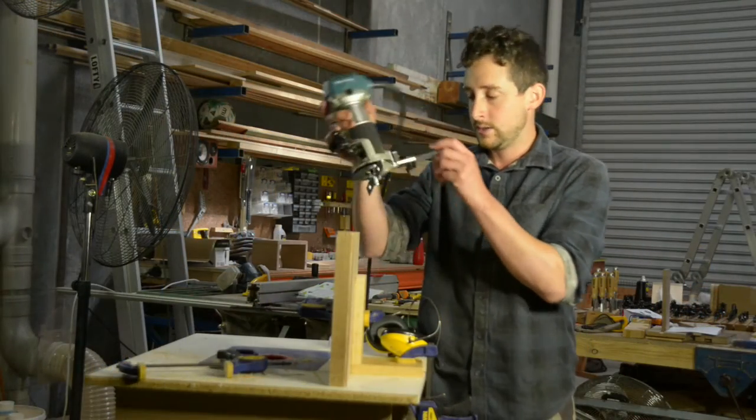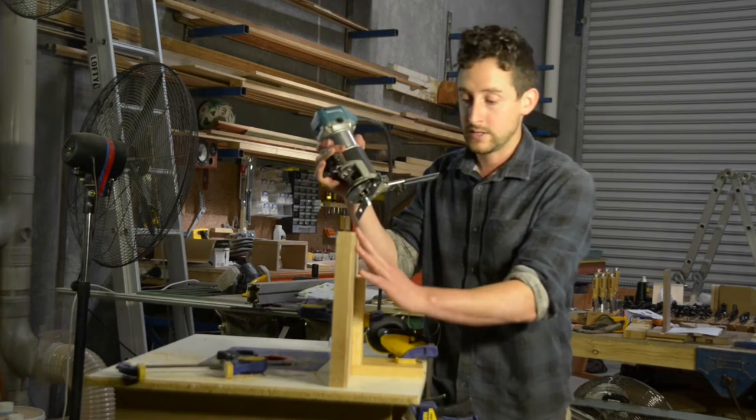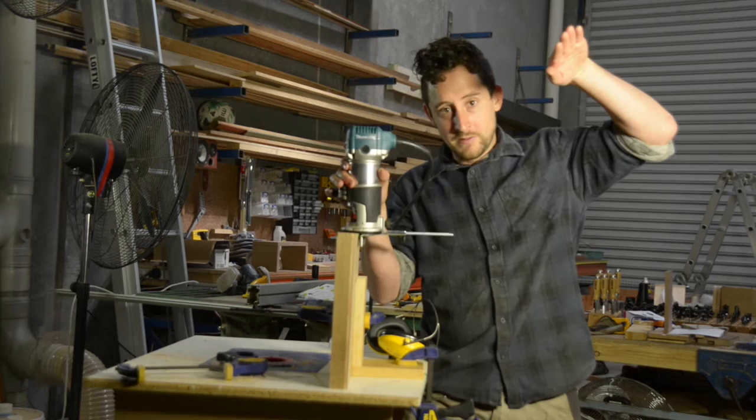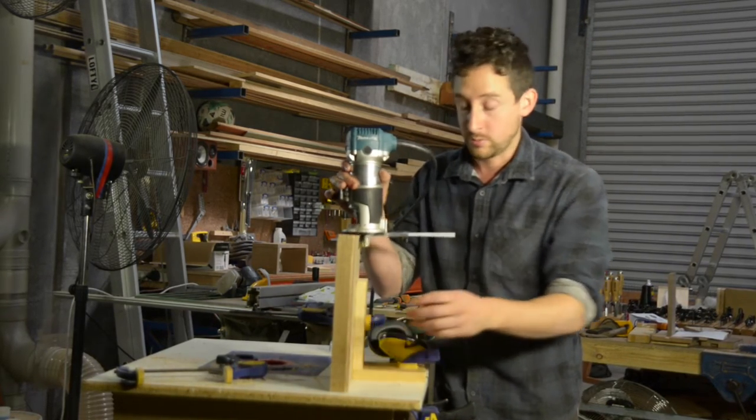The last cut I'm going to try is actually using the router on the opposite axis, still on the face of the board. This is going to create from the top a 45 degree bevel with the ledge that's horizontal, which is kind of the opposite of what I did just before.